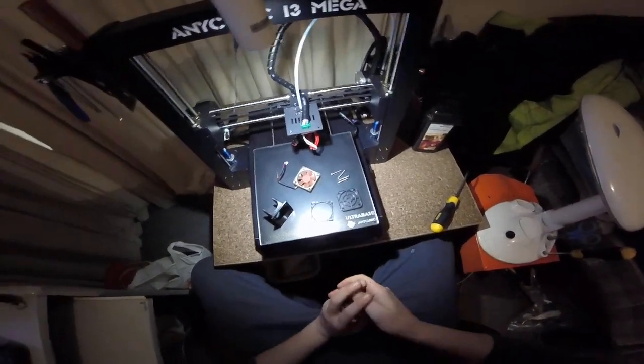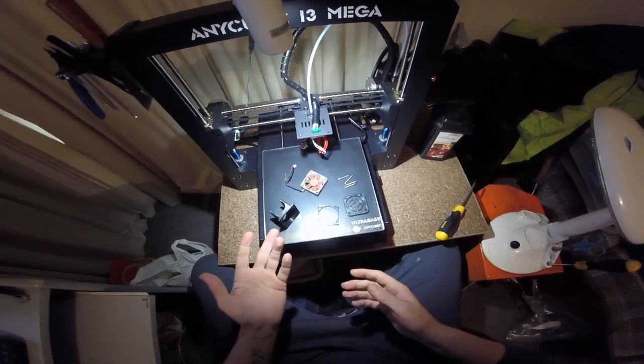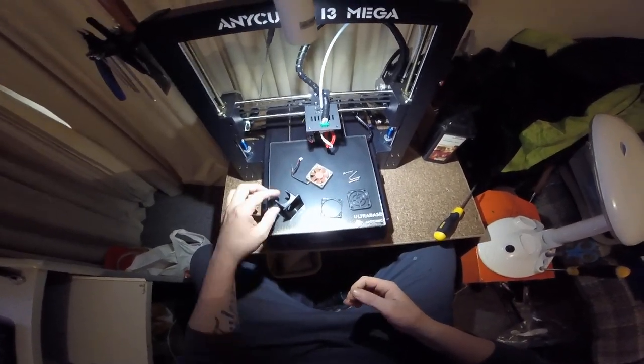G'day everyone, Jarrod again. Just a quick update on my fan shroud which I made a quick video on yesterday.